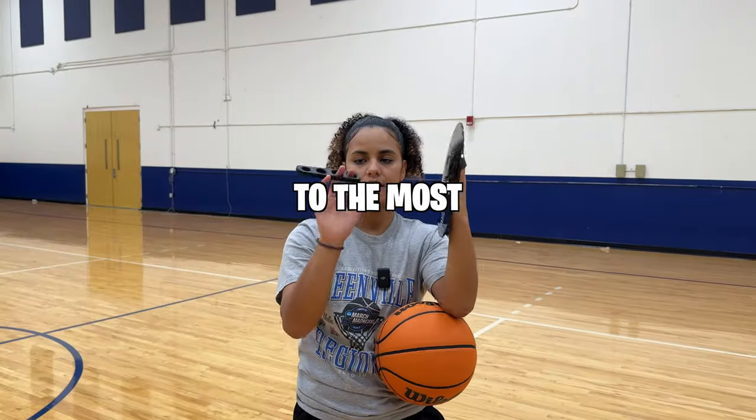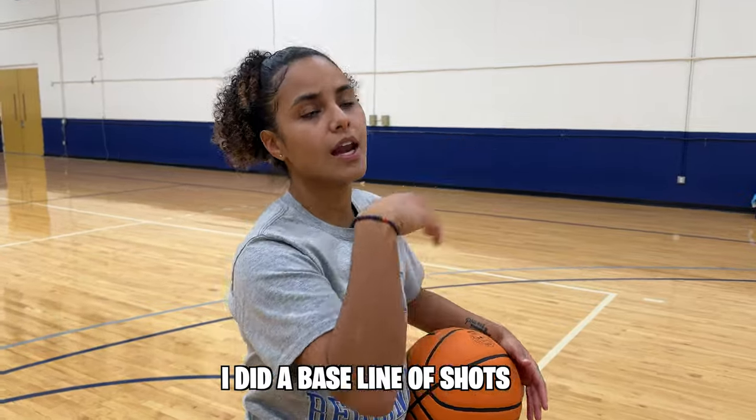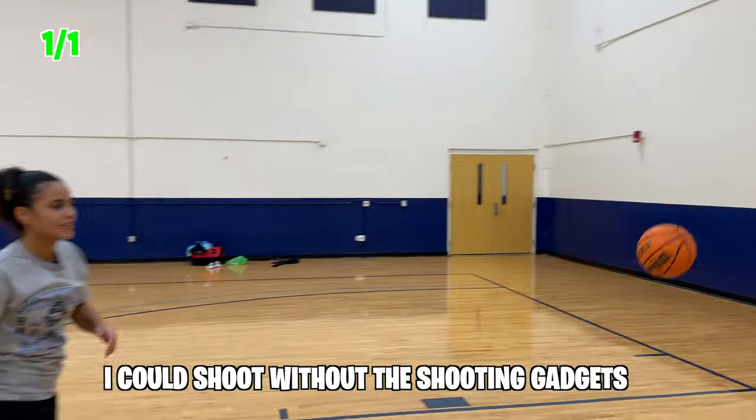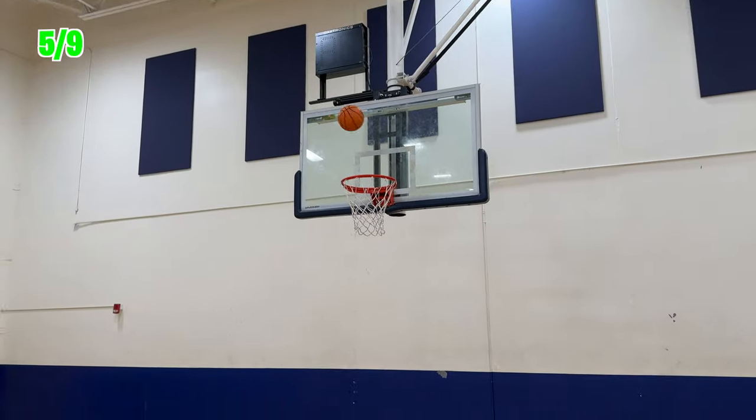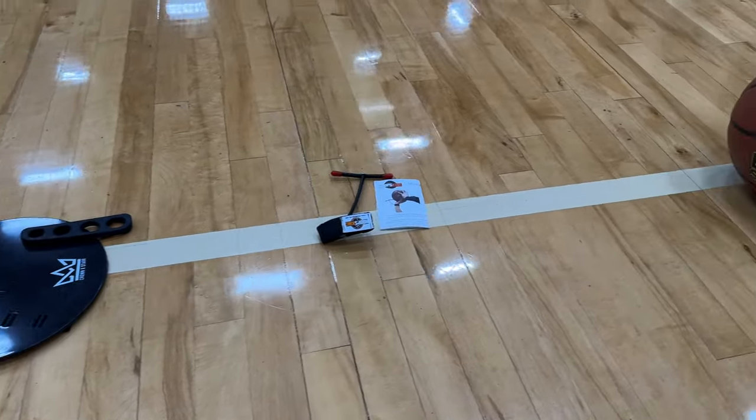Today I'm going to be testing out the cheapest to the most expensive shooting gadgets. I did a baseline of shots to see how well I could shoot without the shooting gadgets. My total was five of nine shots. But can any of these shooting gadgets actually help me beat that record? Let's try them and rank them to find out.